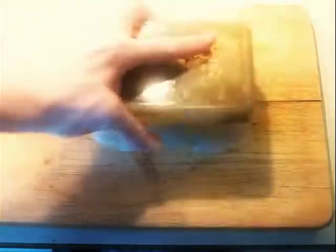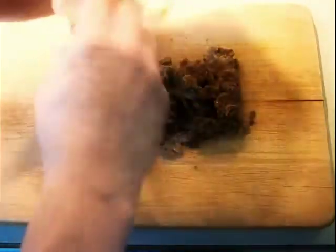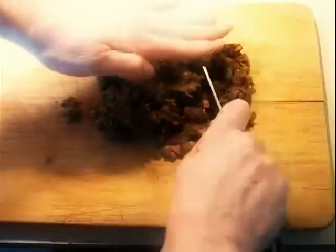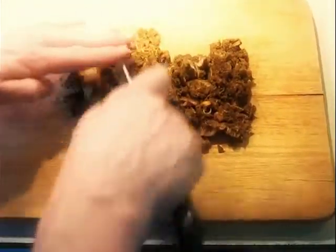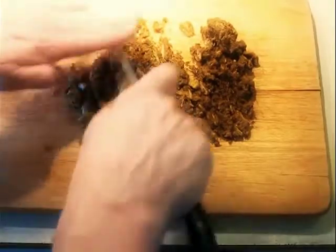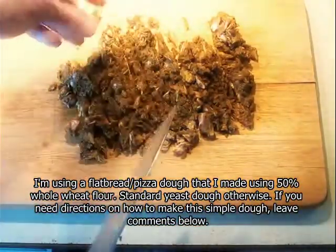The next day, after this has been refrigerated, we have a bit of a messy operation to perform. You can't really use a food processor for this because it'll go too fine — you don't want tiny bits like a paste. But you do want to break the chicken up into something that's more spreadable. Then it goes back in the container for use.